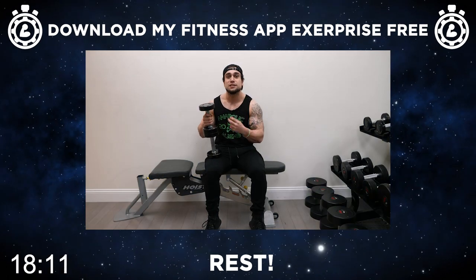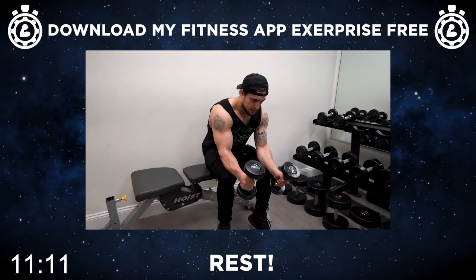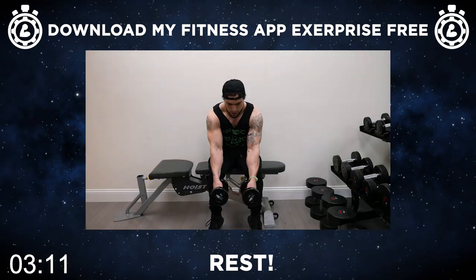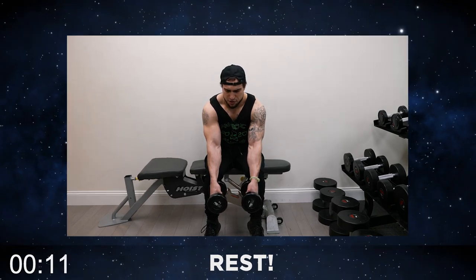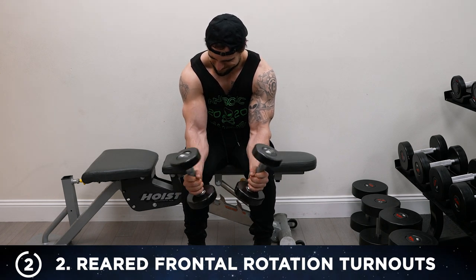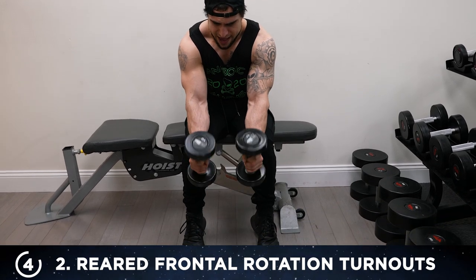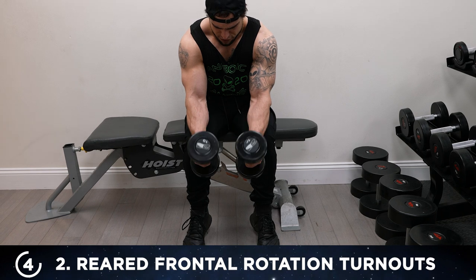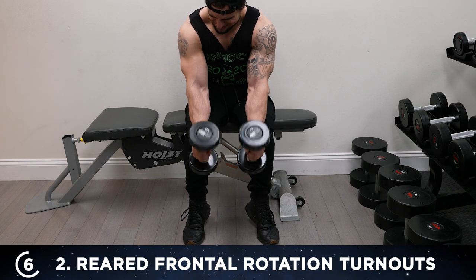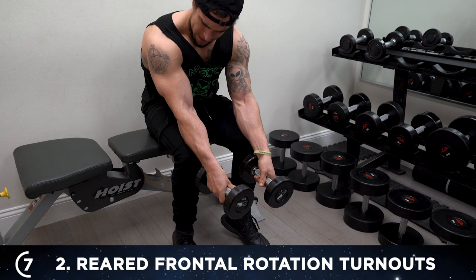Set yourself up for exercise two, aliens. We're gonna be doing the reared frontal rotation turnout. We'll be doing this exercise sitting down, arms over your knees — support yourself. Now you'll be grabbing the dumbbells all the way to the back end of the weight plate. Have the dumbbells parallel to the floor, then you're gonna be rotating upward. One — turn it out, back, down. And that's one full rep. Come on. Two. Three. Keep that hand on the back part of that dumbbell. Focus on that frontal rotation. Four. Five.